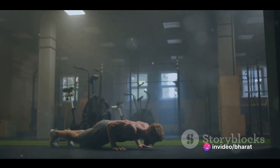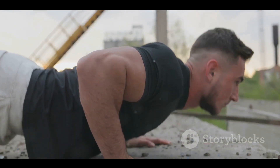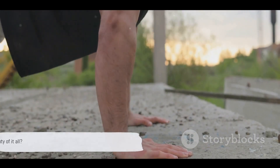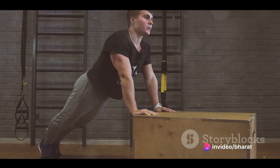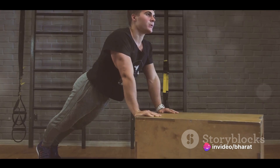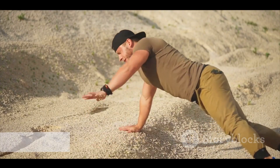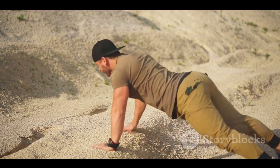Moreover, the benefits of push-ups extend beyond just muscle building. They can improve your cardiovascular health, increase metabolic rate, and even bolster your posture. And the beauty of it all? There's a push-up variation for every fitness level. So, as we embark on this journey together, remember the humble push-up is much more than meets the eye. Stay tuned to learn the different types of push-ups and the unique benefits each one offers.